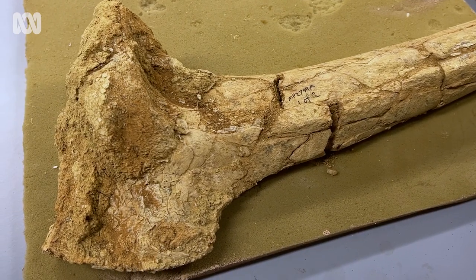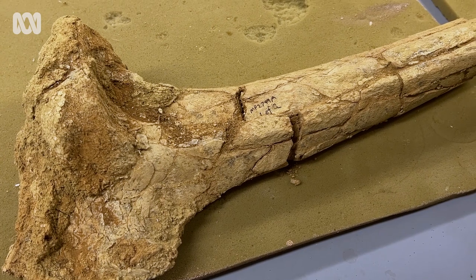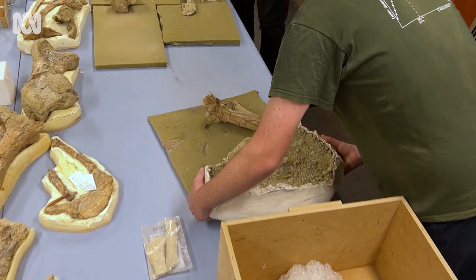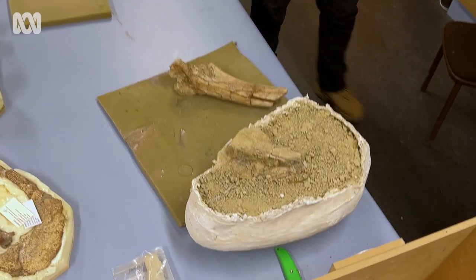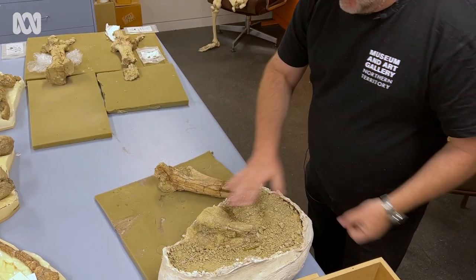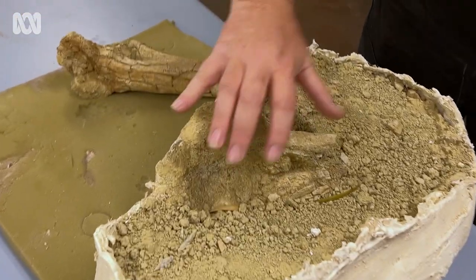It had a drumstick of a certain length, it had a foot of a certain length. So we can actually more accurately reconstruct a single skeleton of one known individual, rather than piecing skeletons together from a jumble of bones and making what we would call a composite, which will by necessity include some proportional errors. It's just impossible to remove.